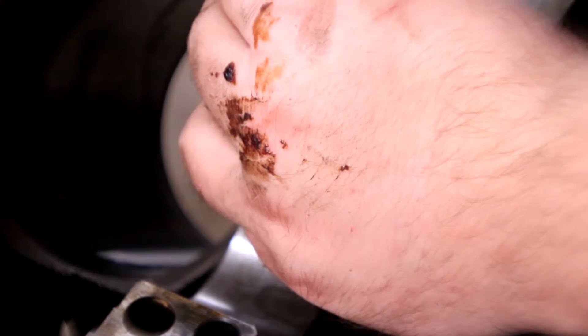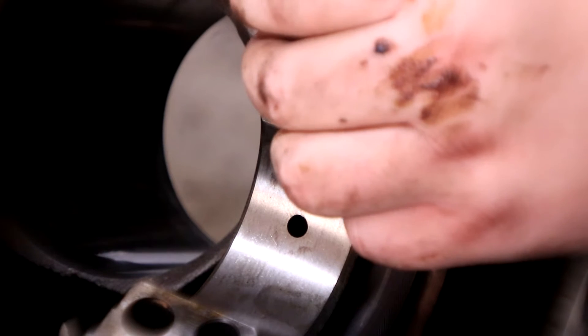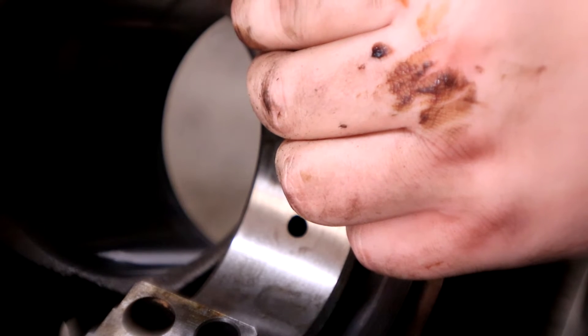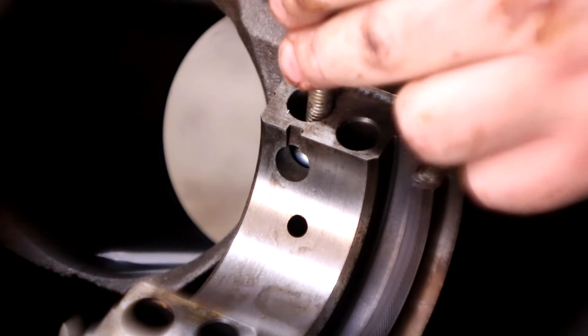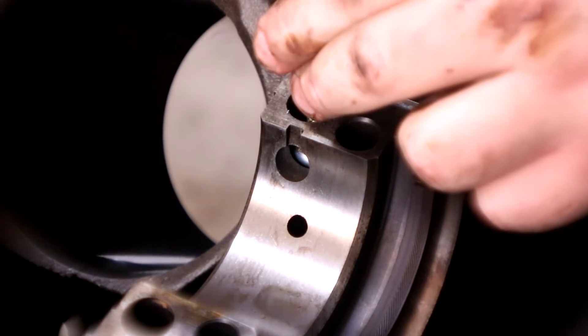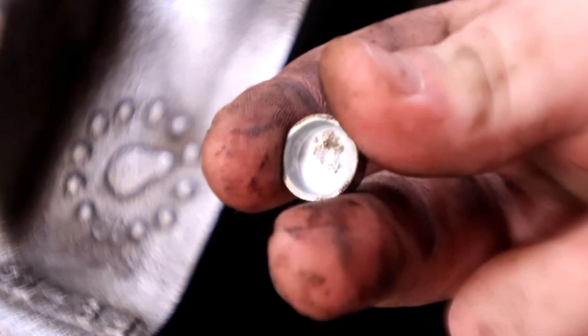Give it a little tappy tap. It's going in there real smooth, which is nice. Well — I just knocked it sideways. Okay, we got it stuck in there but thankfully also got it back out with no deformation, so we'll try it again.